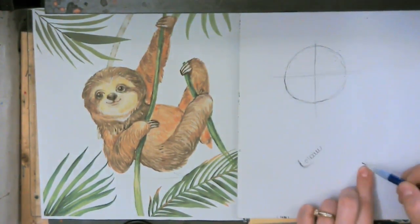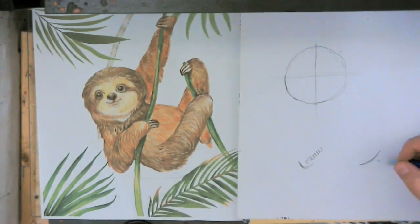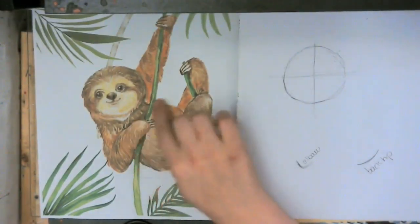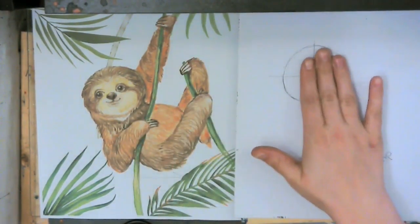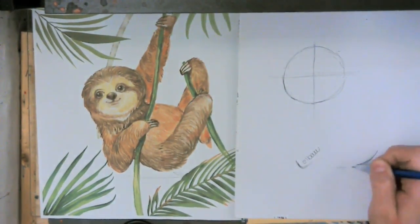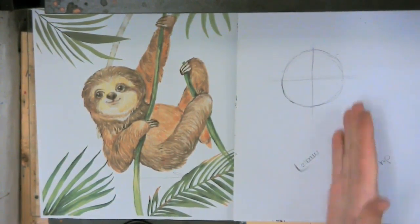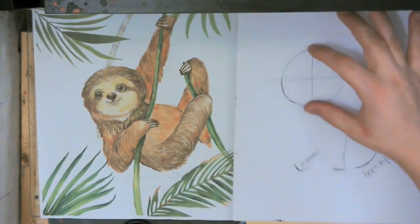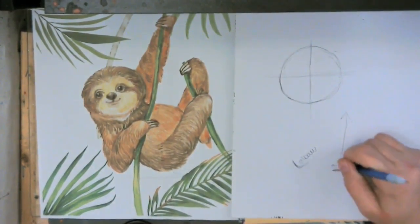Kind of just add a curve here — we just found that part: the back hip.